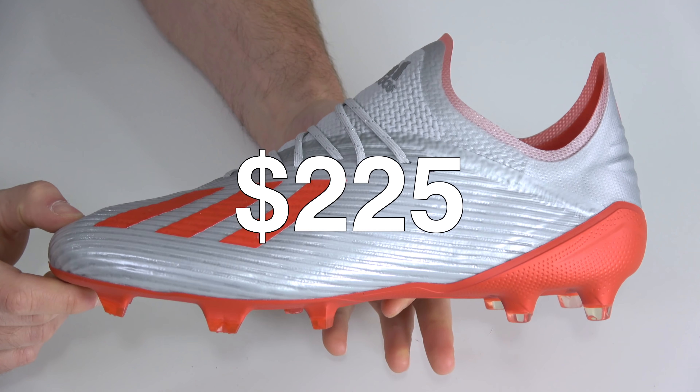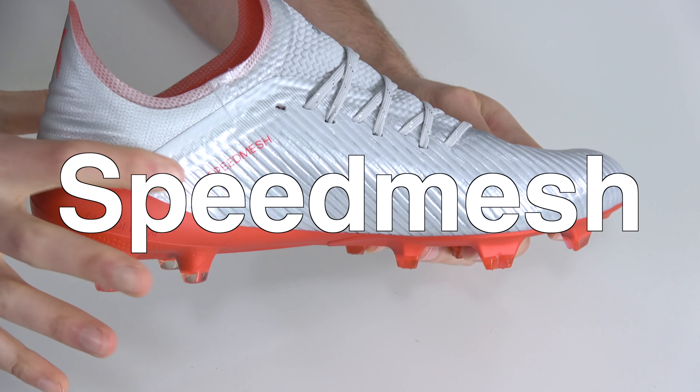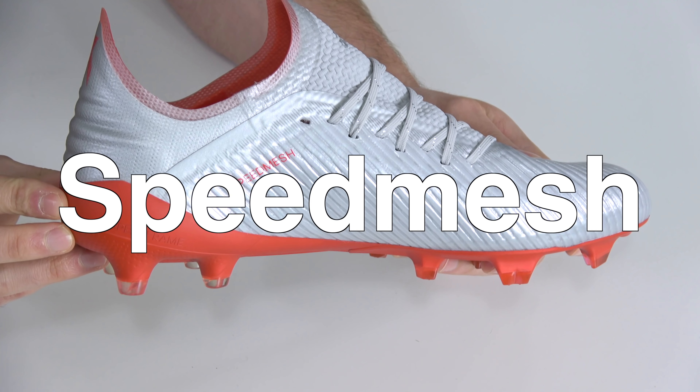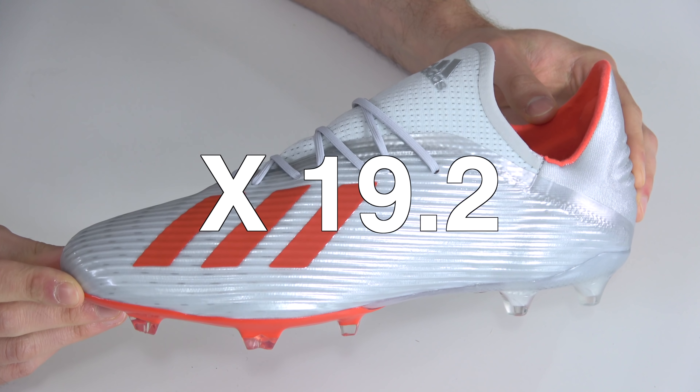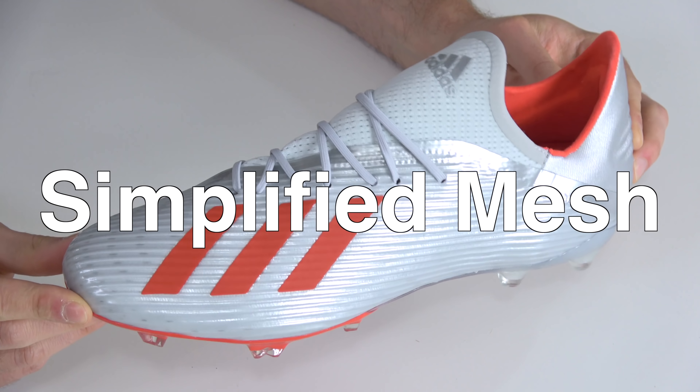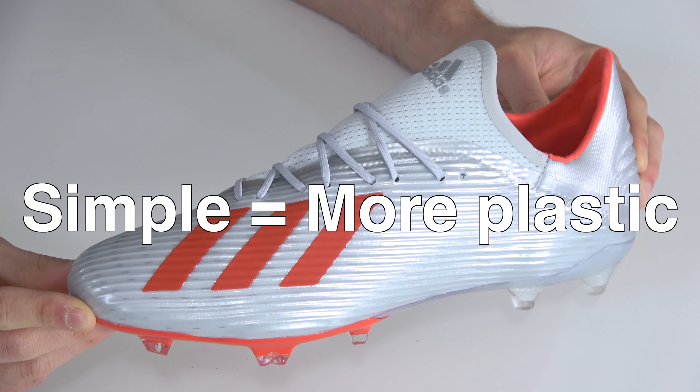This is the $225 Adidas X 19.1, which features a speed mesh upper — the fastest mesh in the industry. And this is the $120 Adidas X 19.2, which features a simplified mesh upper. It's like speed mesh, but more simple. And by simple, I mean more plasticky.